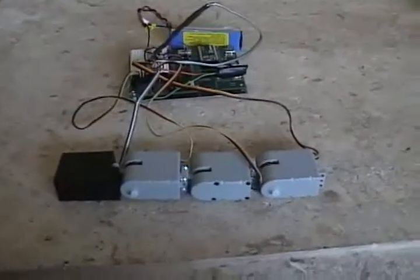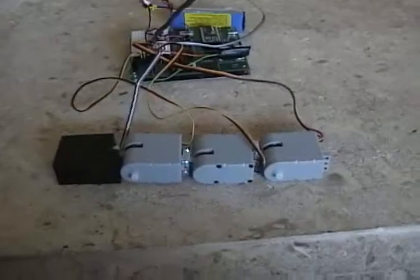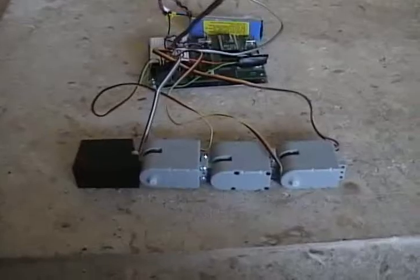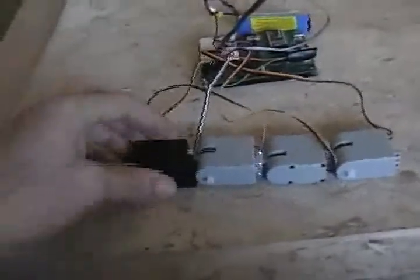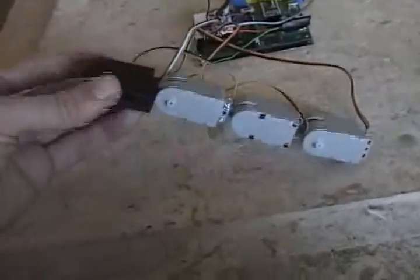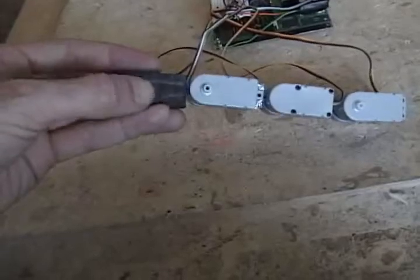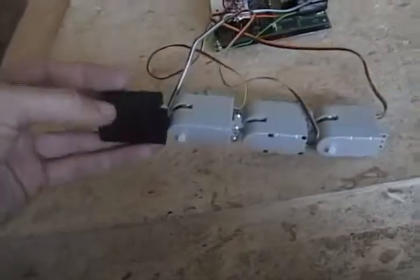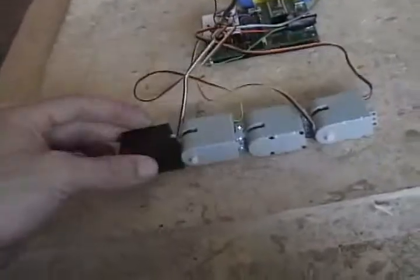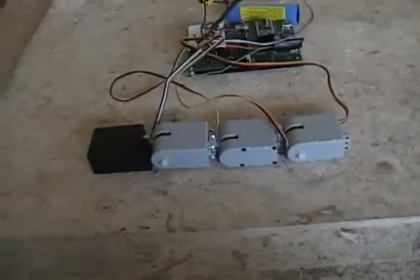A morphing snake bot — it doesn't do much, but it has a few positions it can go into and morph into different shapes, with a few tricks up its sleeve. Basically it's three servos, these three beige guys in the back, and then a head made out of plastic that I milled out. You can see an eye right there by my thumb. It's got little red LEDs that'll light up when it's on and flash a little bit.